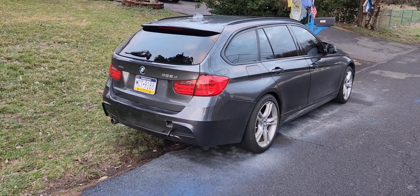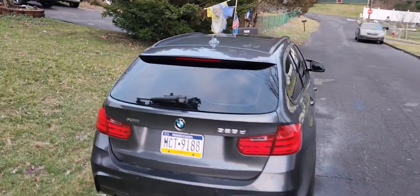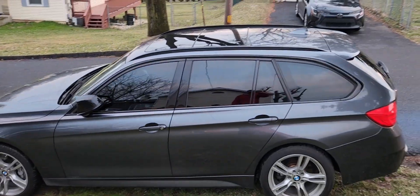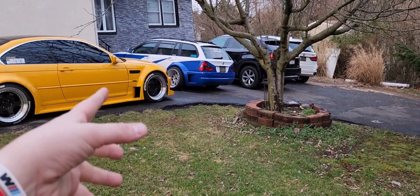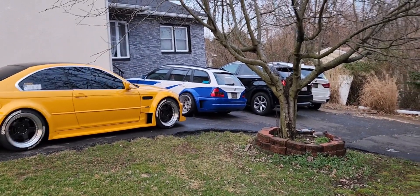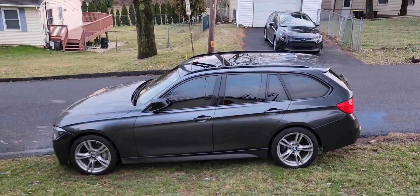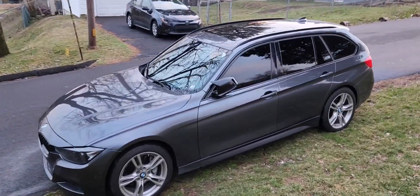I believe this is 15% all around and it just looks sick. I'm super happy with how it came out. Alpha Auto always kills it — they tinted my yellow E46, the E36, my F30, and my X5. We haven't tinted the X5 yet because it actually has a little bit of tint on it already, but we have to remove it first, which is about an hour to two hours of work because it's caked on there.